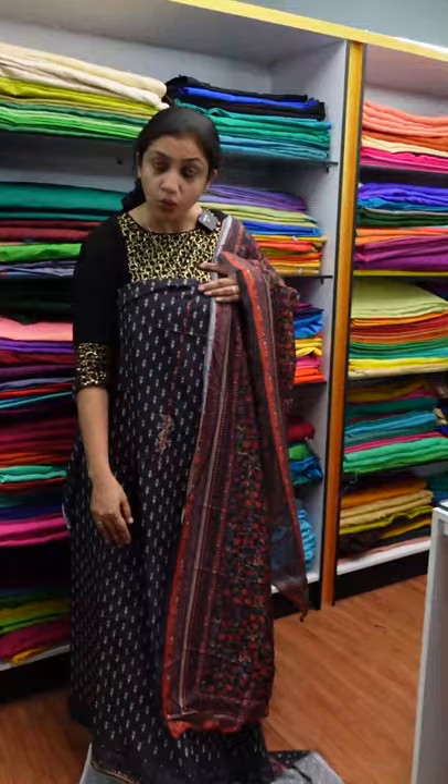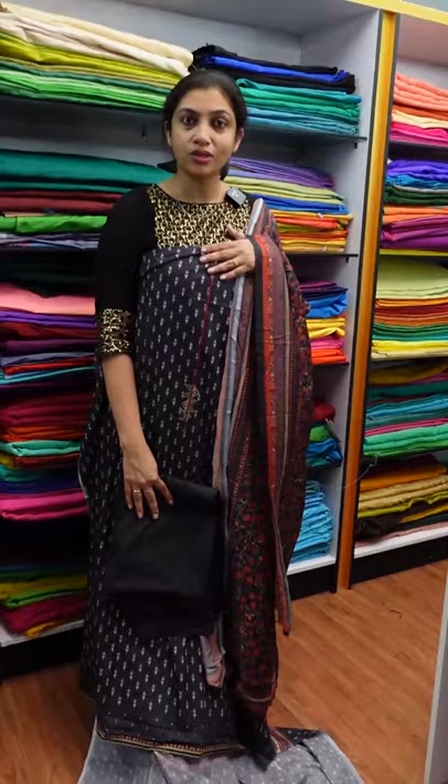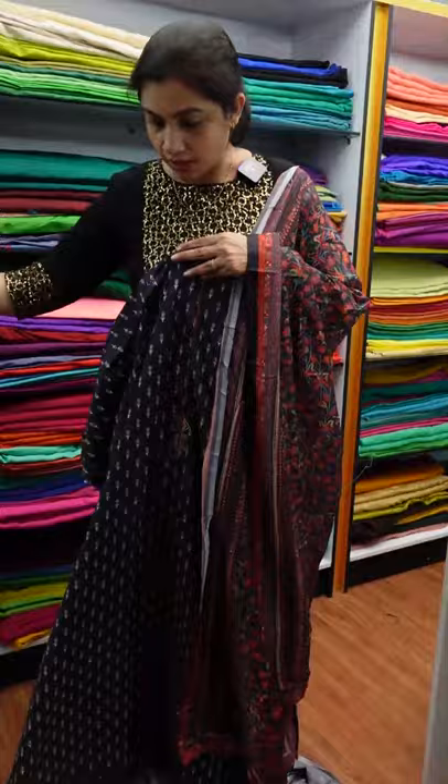This is the top and bottom. This is the black color cotton collection. When you purchase from the website, this is the print design. This is the bottom with the print design. This is the black base.